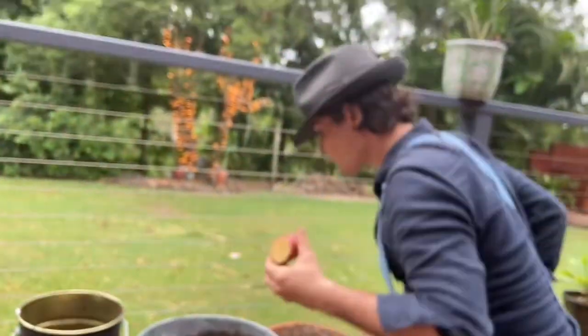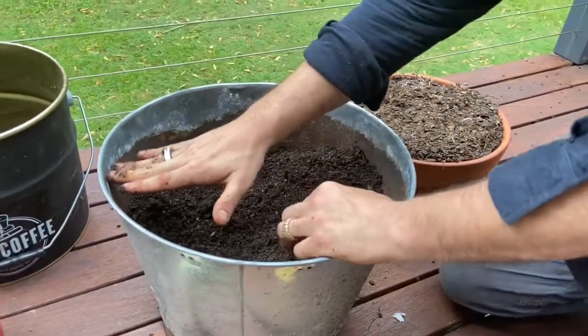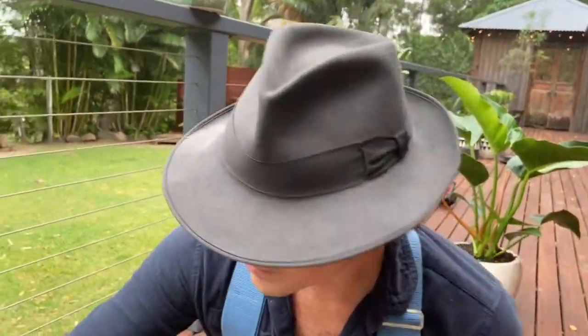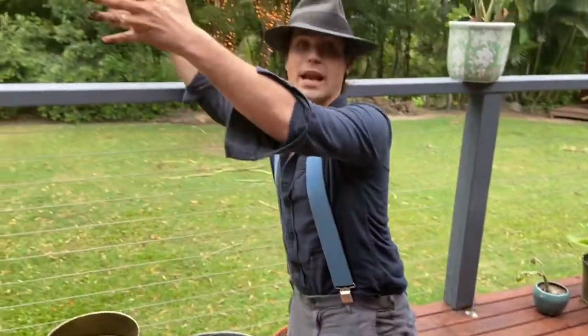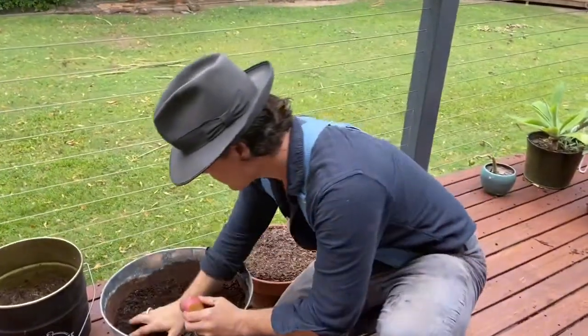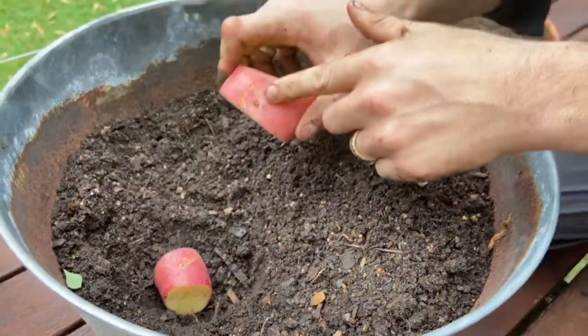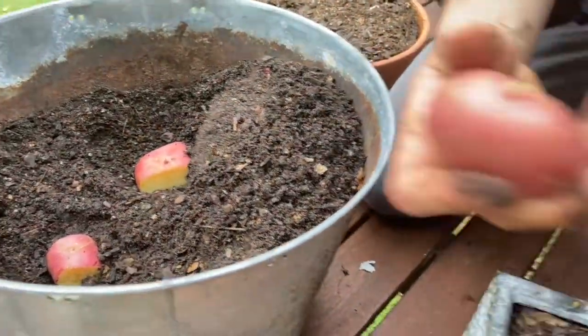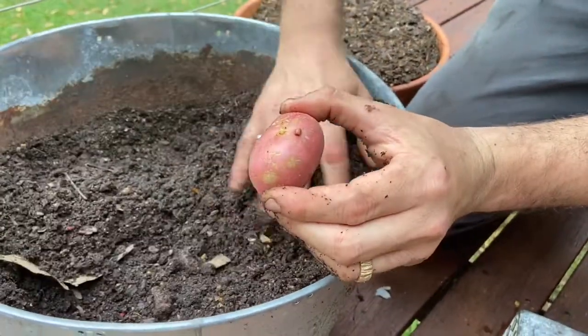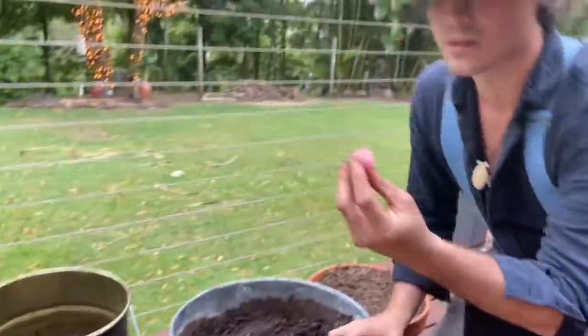Look at this pot — you might say where's all the dirt, shouldn't it be full? That's not how potatoes work. You mound potatoes — you start off low, and once it grows up to about this height you bury it again and you'll double your yield. You can keep doing it with a big mound of dirt or even a trash can. So I'm taking my eyes, facing them upwards, and planting one right here. Here's another eye — dig that down facing upwards. Here's another — dig that down.